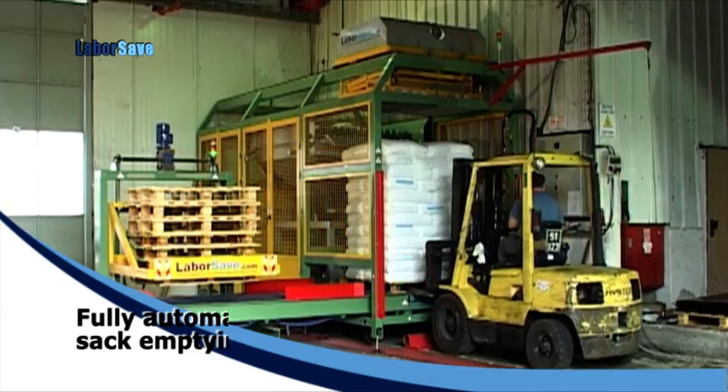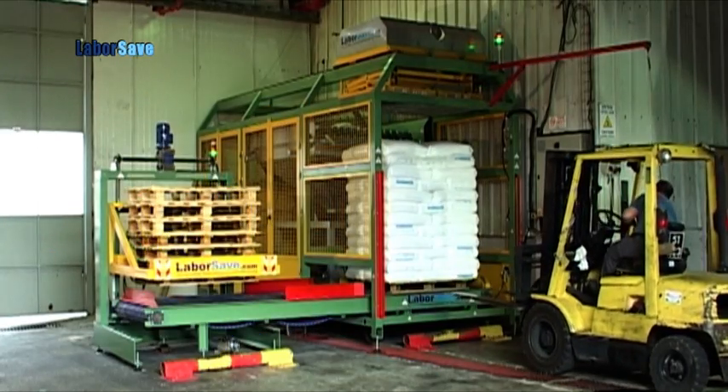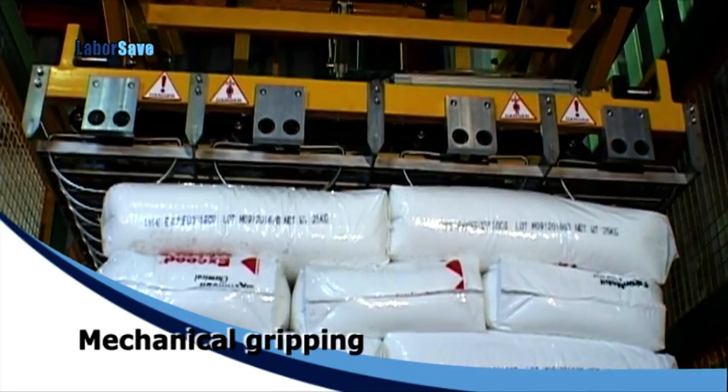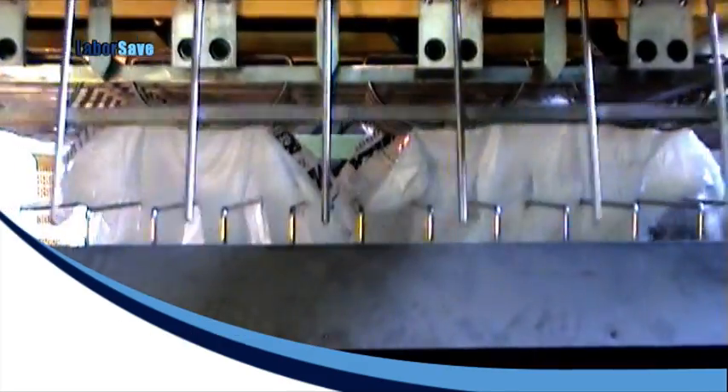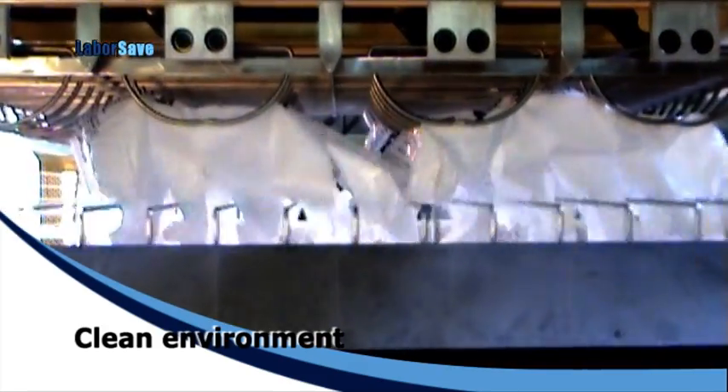The fully automatic system starts when a pallet is fed into LaborSave. Gripping and lifting the sacks from the pallet is completely mechanical. The motorized blades slit the sacks open from the bottom cleanly and efficiently, without contaminating the contents.